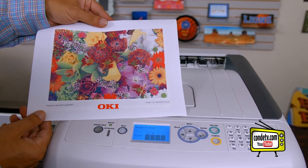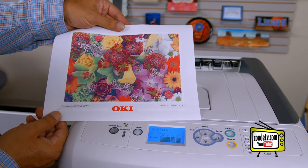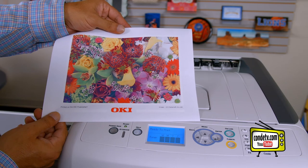If you see this graphic generated by your Okie Pro 8432WT, you have a successful demo test page. So now let's move on to installing the driver to your computer.